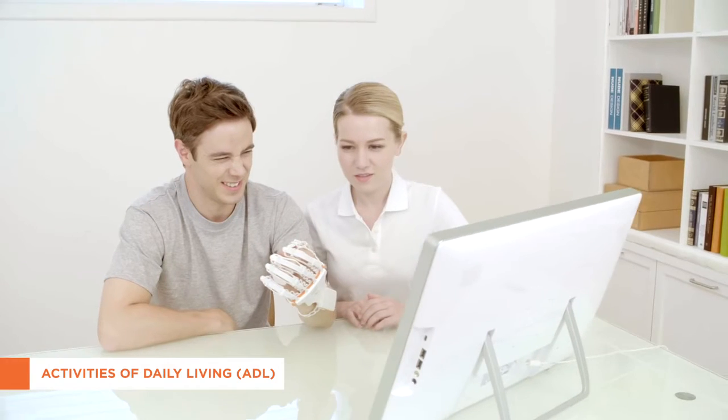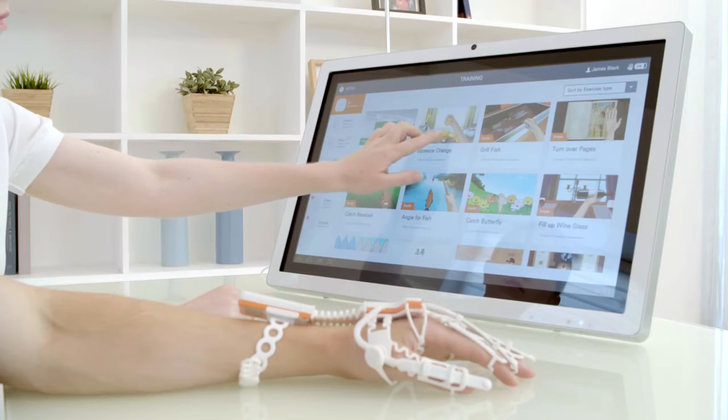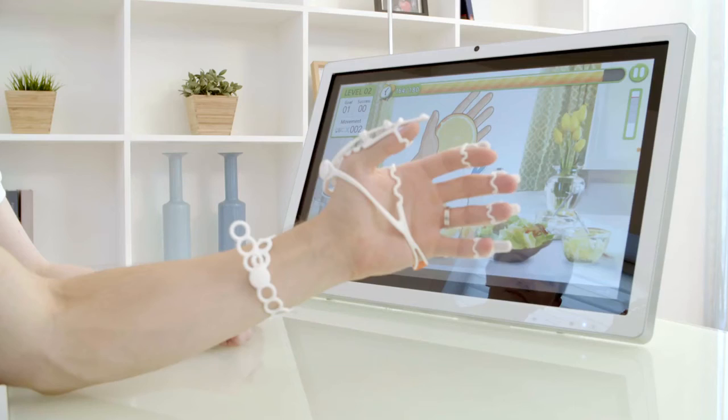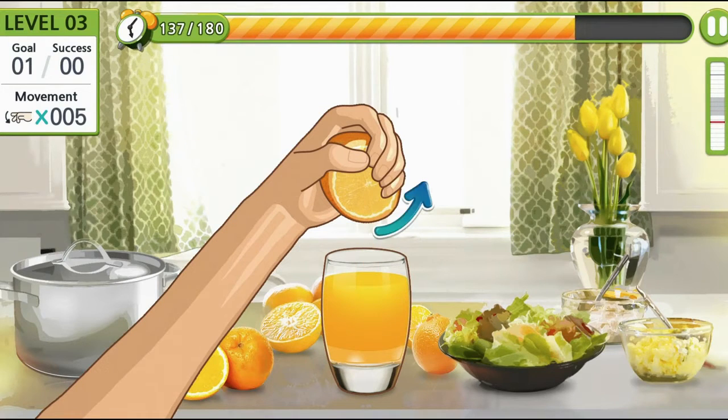The ultimate goal of rehabilitation is to return to family, job and community. To make a patient comfortable when he returns to ordinary life, the patient repeats hand and arm movement suitable for his condition and rehabilitation goal, thus preparing them for a successful return.